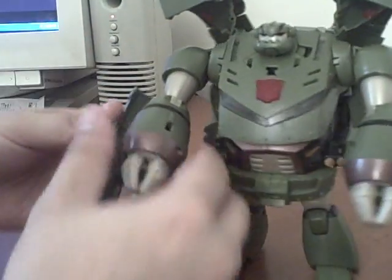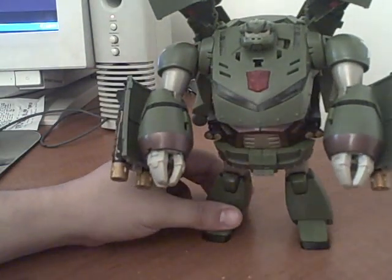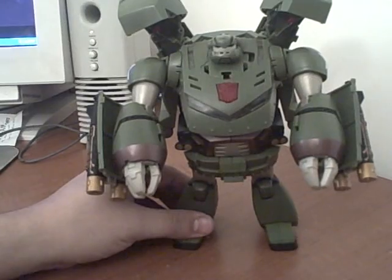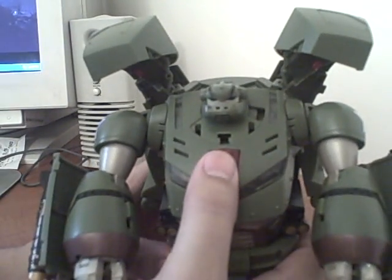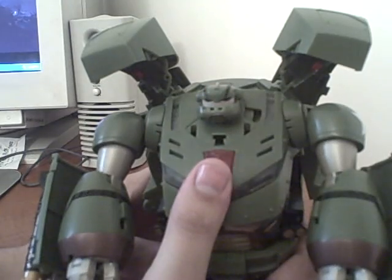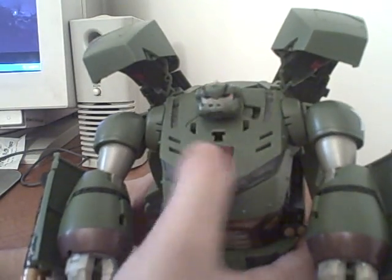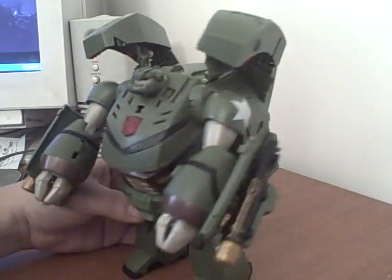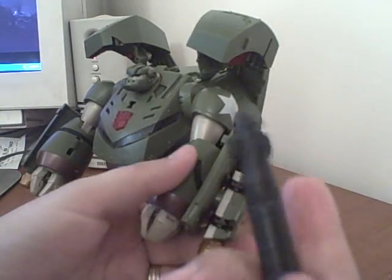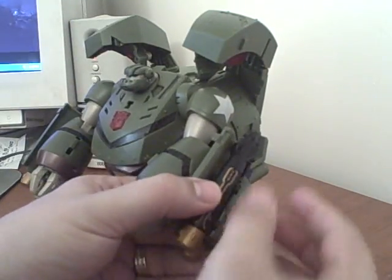Then you just take these missile pods and rotate them so the missiles are facing forward, and there you have leader class Bulkhead. He does say many different things — he says 'Time for the big guns,' 'You can do it buddy,' and sorry — the missiles are removable. They've got little grooves on the bottom that plug into little tabs, so they hold with the gold detailing facing out.